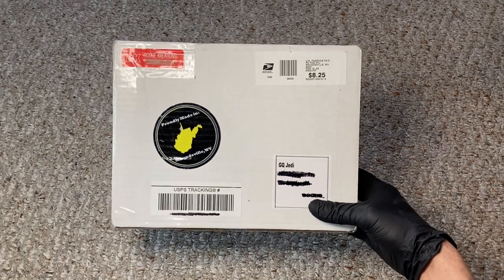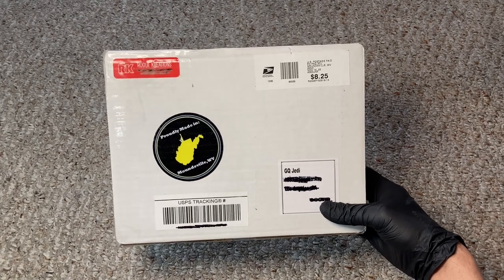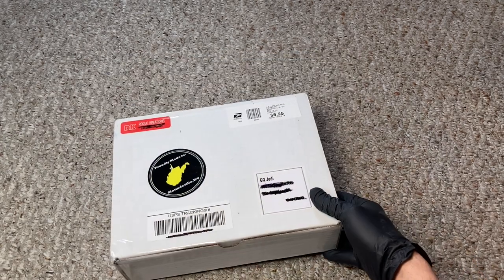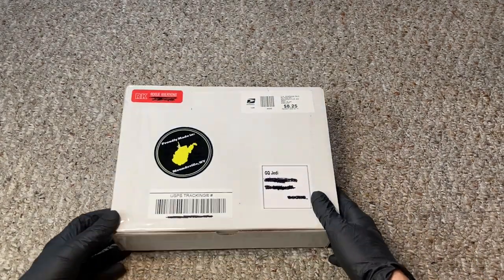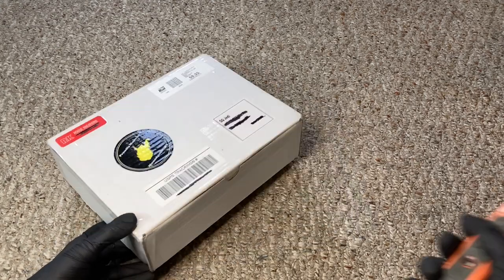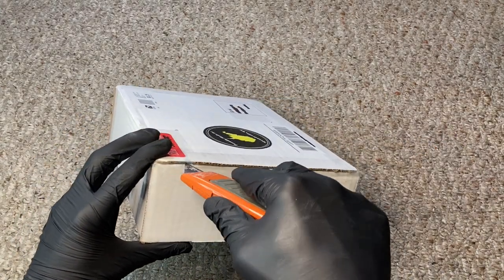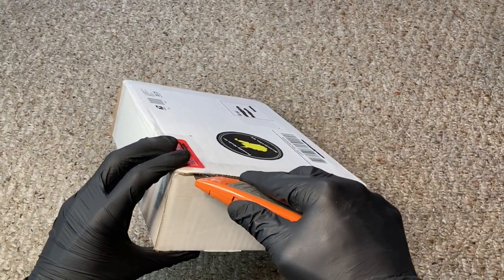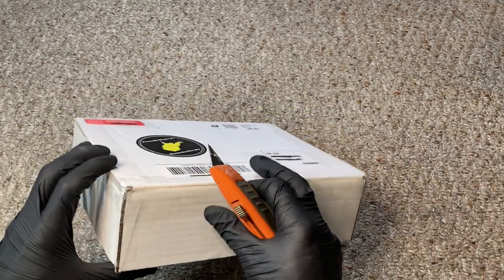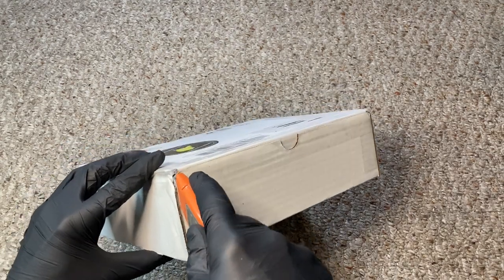I got this awesome gift from one of my Instagram followers — this is from Crazy DS Customs. They do a lot of 3D printed Star Wars merch, basically things that you can use for your figures, all kinds of different items that enhance your collections. Paul over at Crazy DS Customs was nice enough to send this to me.